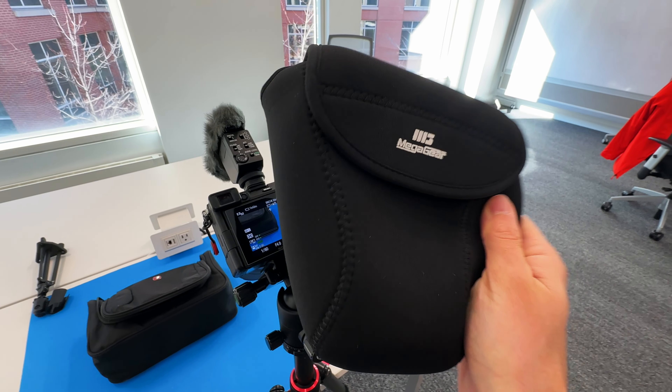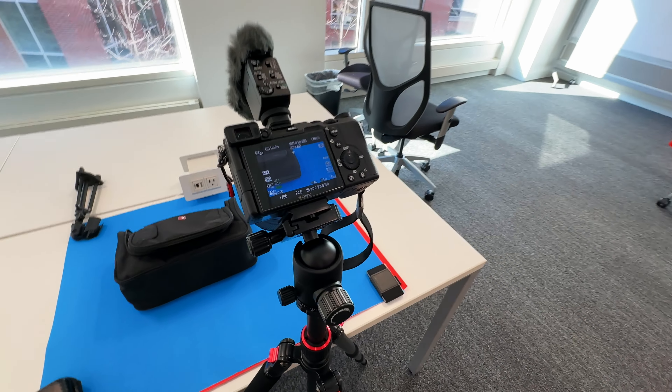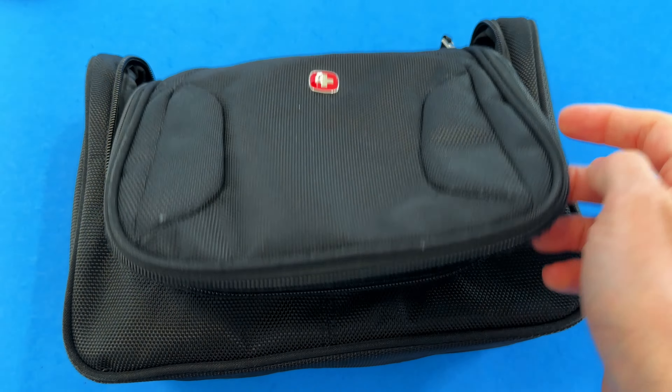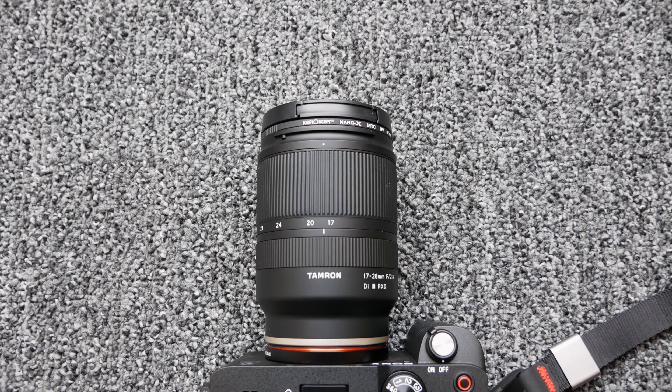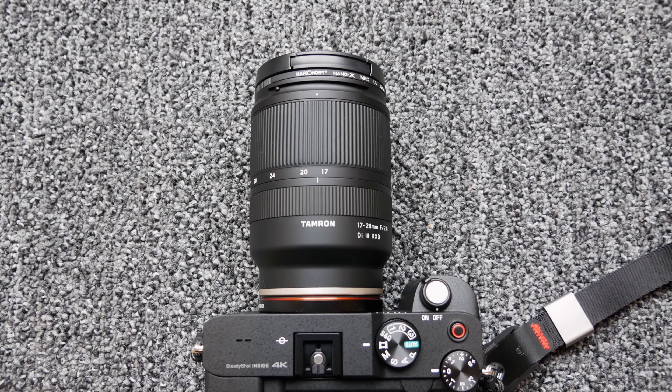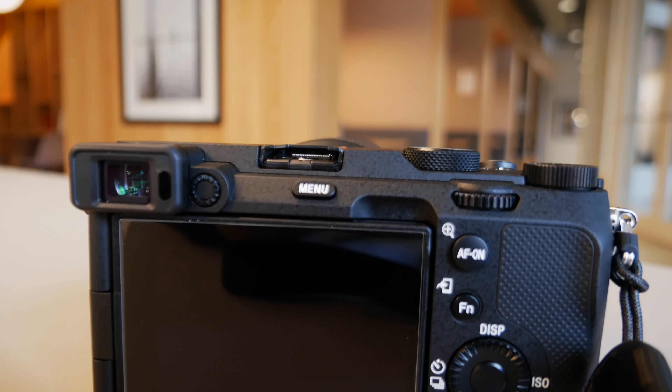When traveling with the A7C, I keep it in a Mega Gear sleeve inside a Swiss toiletry kit when I've got my larger backpack with me. Despite being taken in and out of airport security trays and precariously perched on Joby tripods, the buttons are all still clicky and firm, just like the screen. I do have a protective cover on the touchscreen but honestly, the screen hinge is where I thought I would see the most wear and tear.